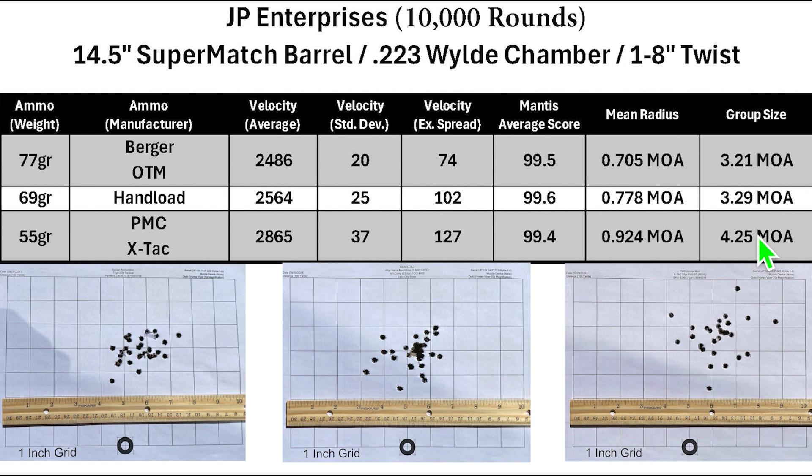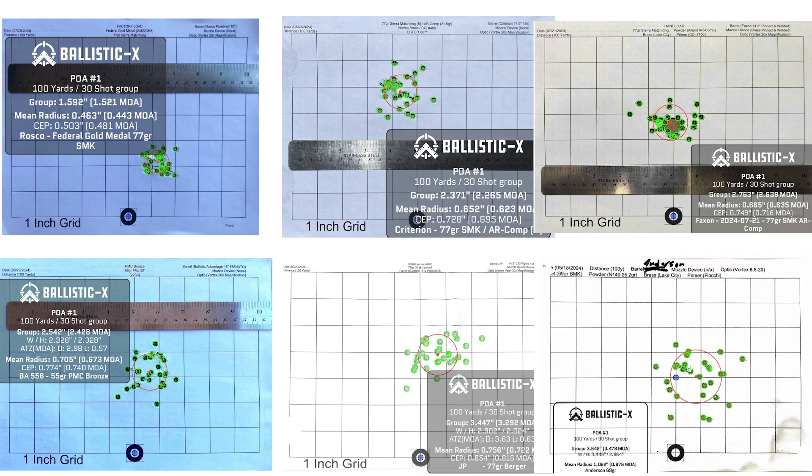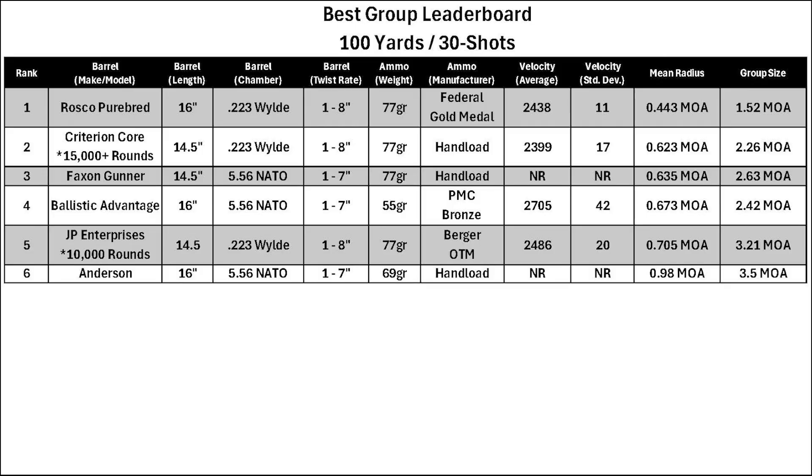Comparing to the Criterion barrel with 15,000 rounds, that barrel had much more of an ammunition preference — shooting one load particularly well and some loads it didn't like at all. This JP barrel doesn't seem as picky, but there's also a 5,000-round difference between the two. On the leaderboard, which ranks best 30-shot groups at 100 yards by mean radius, the JP barrel came in fifth. The Criterion did better with a mean radius of 0.6 versus the JP's 0.7, and a group size of 2.2 versus the JP's 3.2. I won't be using this as a match barrel anymore, but it can still be useful in certain situations.